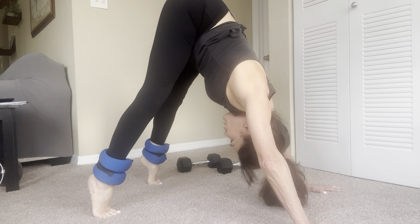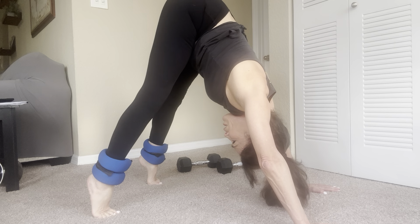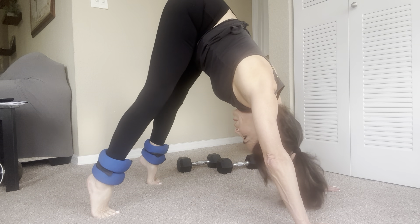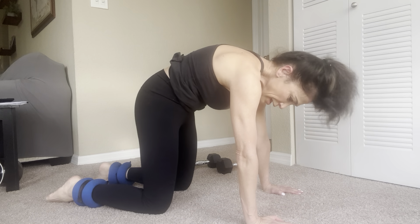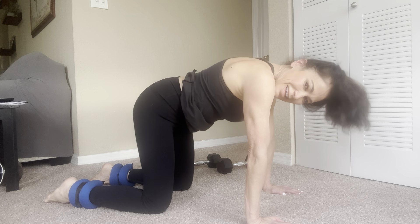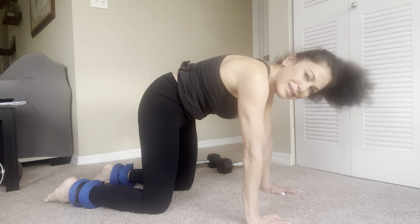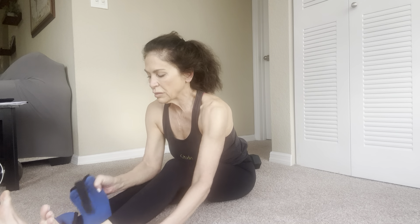Stay here for five breaths — one, two, three, four, five. Up on the toes, exhale — press those heels in and stretch out your calves, lower back, your hamstrings. Inhale lift up, exhale press down. Three more — lift up and press down. Two more — lift up and press down. One more — lift up and move down to your knees.